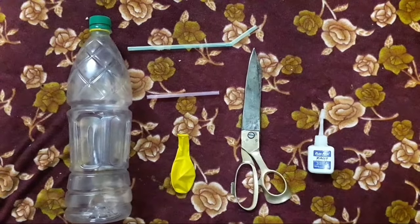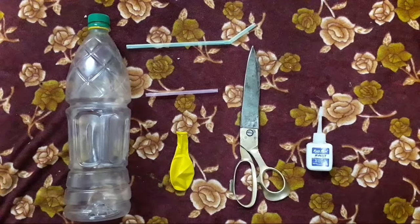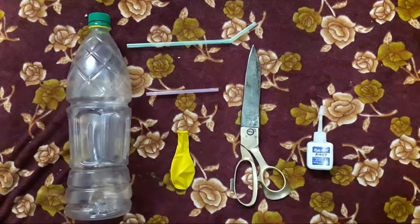Good morning. My name is Mahek. Today we are making a short experiment — a fountain at your fingertip.